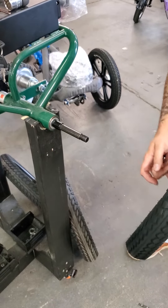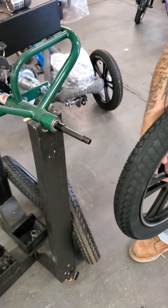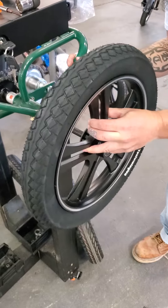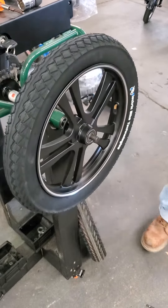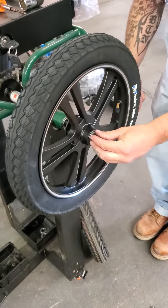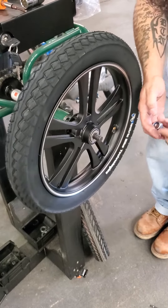The reason that you do the non-drive side first is so you can hold the drive side tire as you tighten and loosen — otherwise you'd have to hold on to the axle and that would be a bit of a pain.